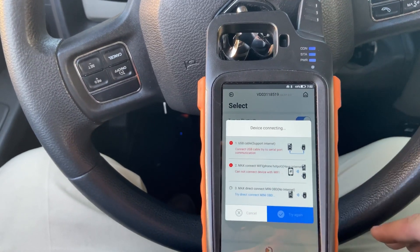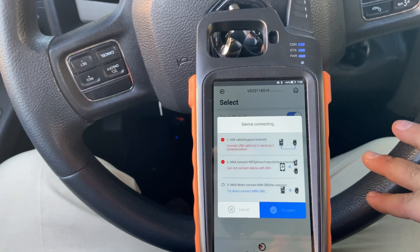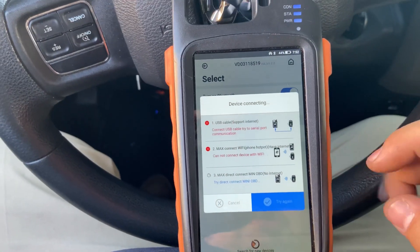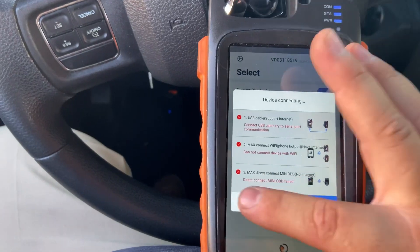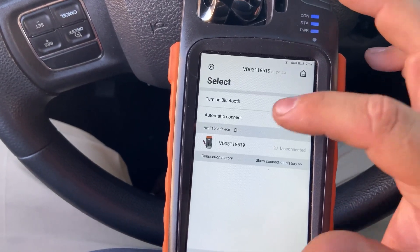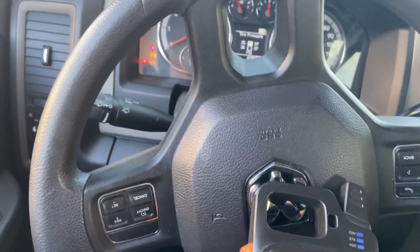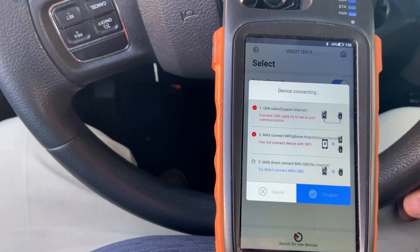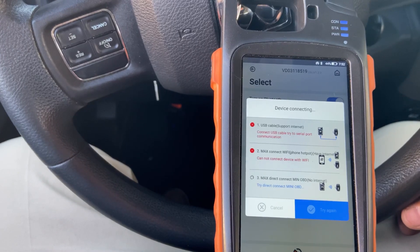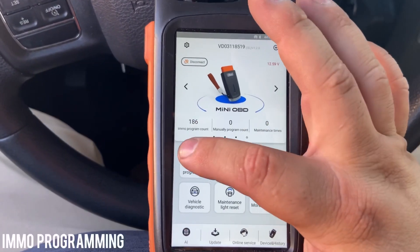I'm barely starting to use the programming side - all I really do is clone keys with it. Just let it connect. If it doesn't let you connect, go ahead and turn it off and turn it back on. Press OK and click on it - it always seems to have that connection problem, even with my key cutter. Okay, so it's connected - we're going to press OK and go to IMMO programming.